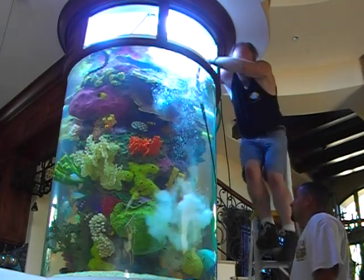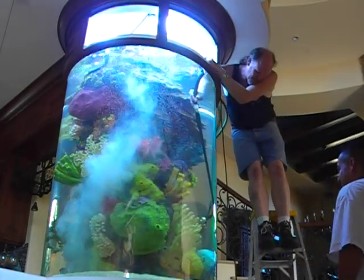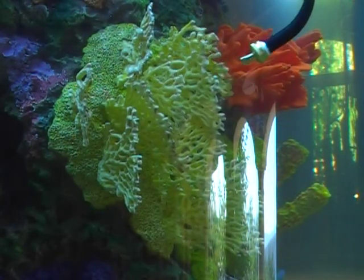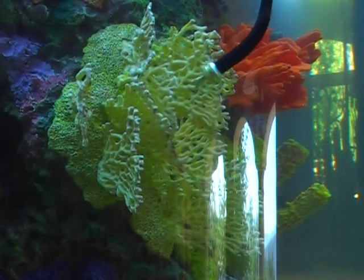Whoa! There could be paint left on the sculpture. So the idea is that we're going to blow or blast the algae off the artificial coral sculpture.